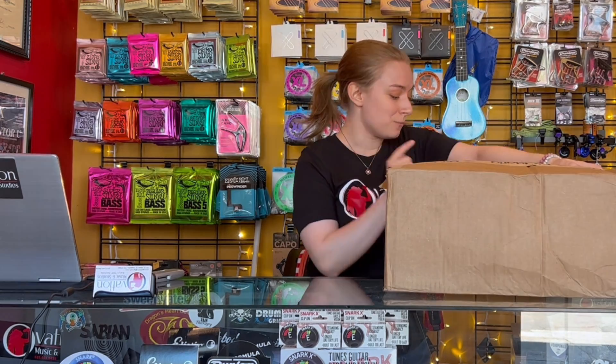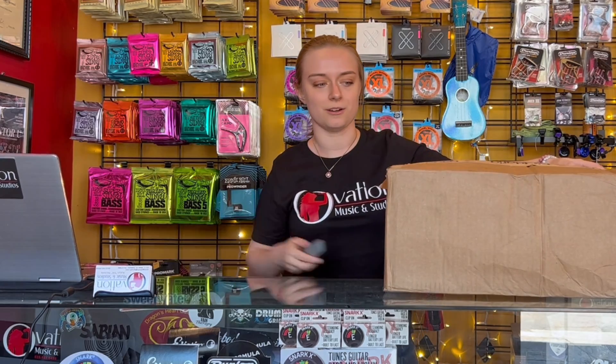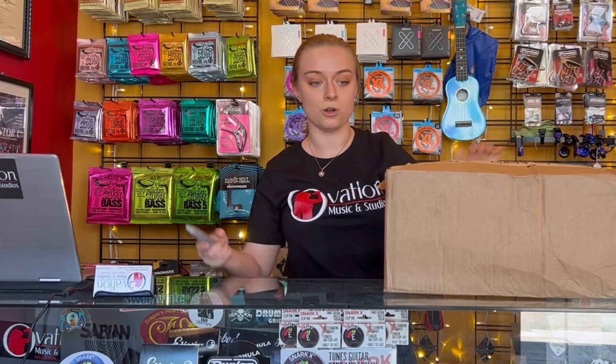Here we actually got this box as we were unboxing our previous SNARK video. So I have no idea what's in here, but it is a Deodario package. So we are going to open up and see what's going on here.